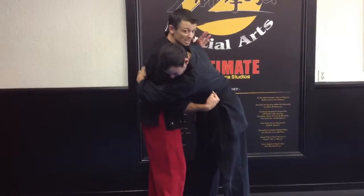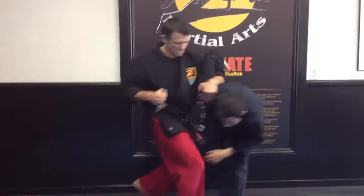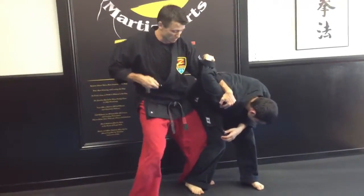That's going to loosen that grip up. When I do that, that creates this space. I'm going to pop him a couple times here. This can come up right here. Now I have his shoulder, and I have him right there. I can also dig this in behind his ear — that hurts pretty bad. He's not in a very good spot; he doesn't want to keep doing that.